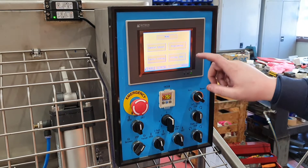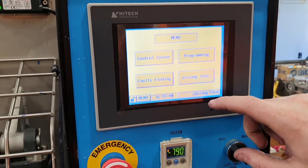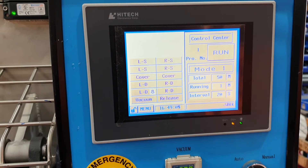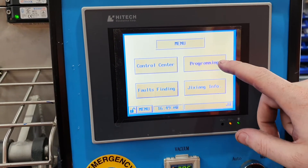When you first come to the screen, there will be a screen that will show you — just click on it, and it will take you to here. When you want to set a program, click on menu and go to programming.